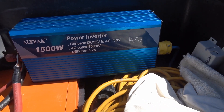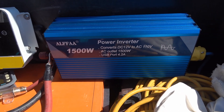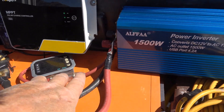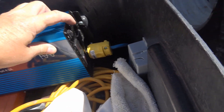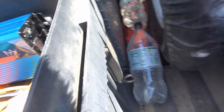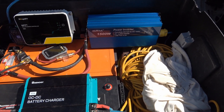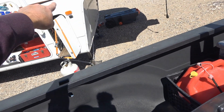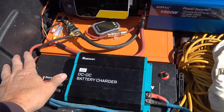Over here is the Alpha 1500-watt power inverter — I reviewed it at the same time as this battery. I mentioned I'd throw together a system for a longer-term test, so that's hooked up to the battery. It has a power switch to turn it on and off, and I've put a weatherproof box with a cover here so I can plug something in, or use the stored energy as I want.